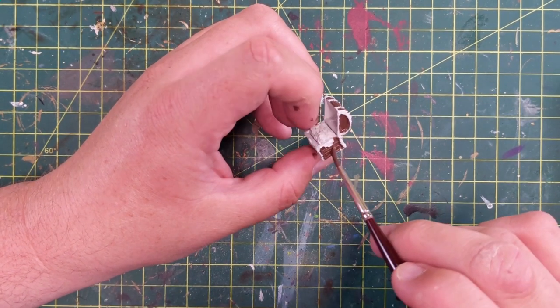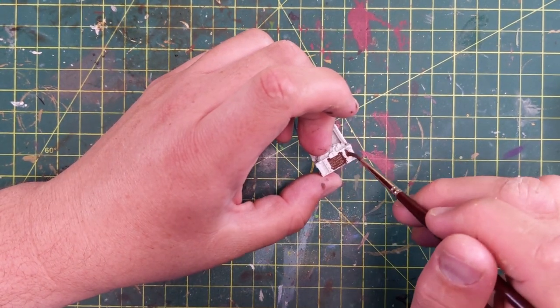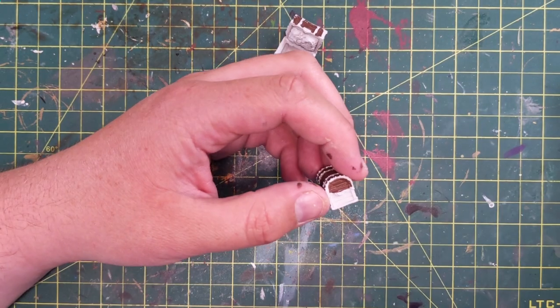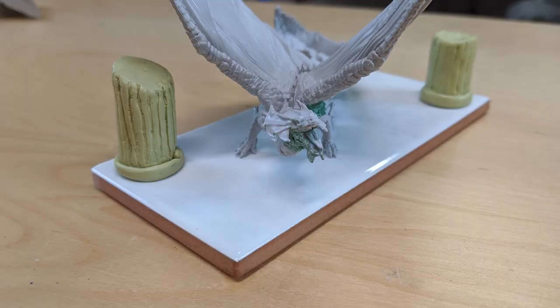With this temple, you're going to see some pillars. I put some pictures in right here — you can see these pillars. Those aren't miniatures; I made those with Milliput. I basically just rolled them up and put them on to help make this look more like a temple.